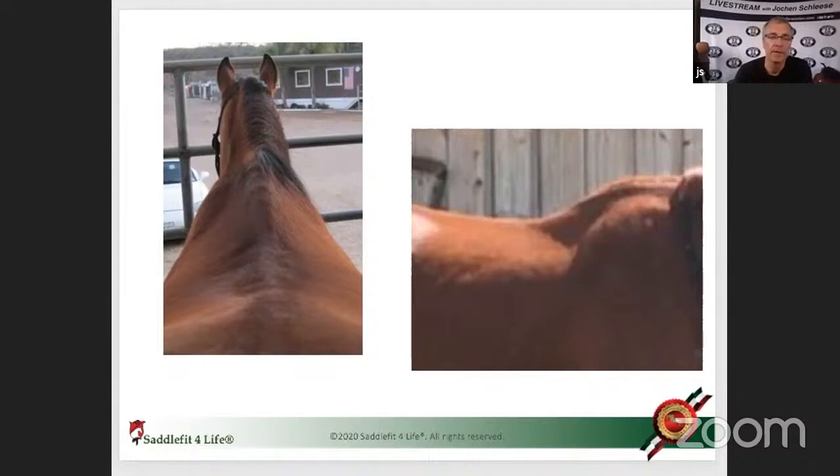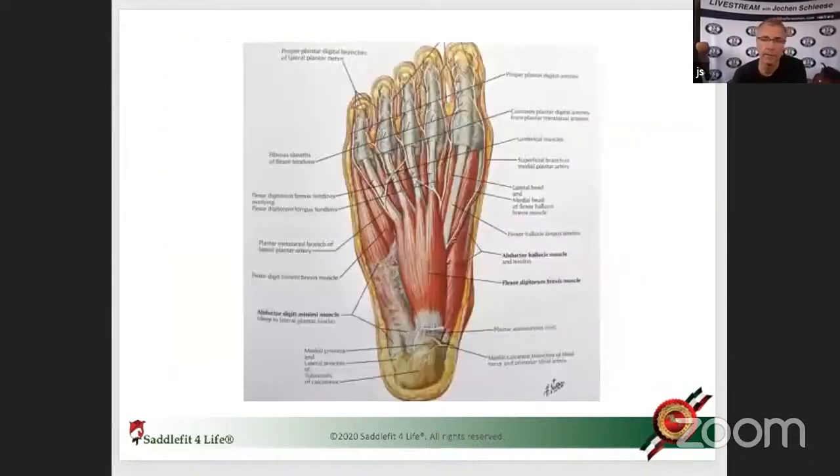Here we have a foot of the human. I've heard that when people build robots, the hardest part is to rebuild the foot. Most of us are super ticklish on our feet because a lot of nerve endings are on the bottom of the feet, and they signal us which muscles to use — they show us how to balance ourselves when we walk.